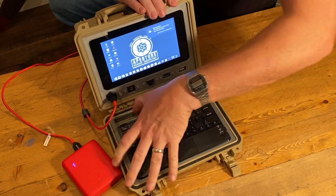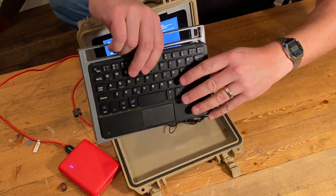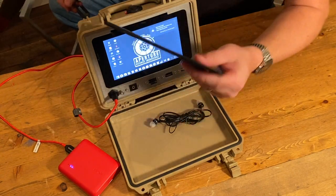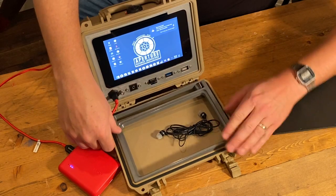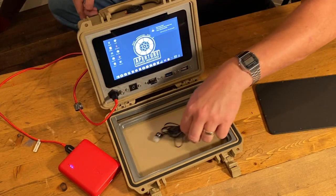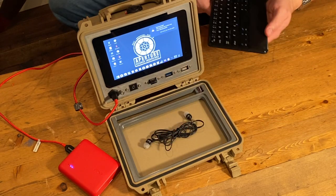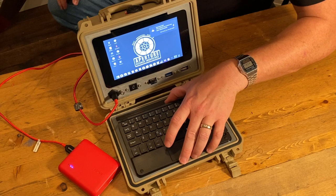It's a seven-inch keyboard designed for tablets and it's Bluetooth. It uses the same press-fit concept with a frame that I designed. I'll put the files in the links below — go to Thingiverse and you can download and print this if you'd like to put this keyboard in your build.